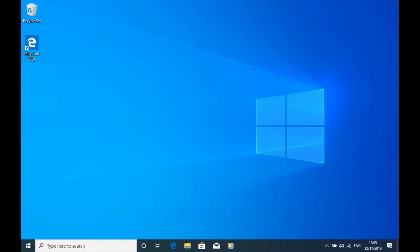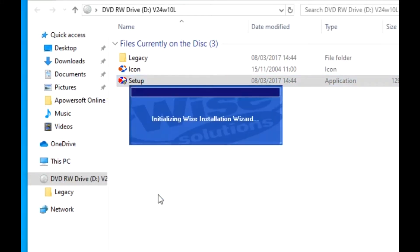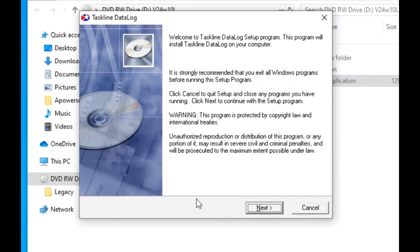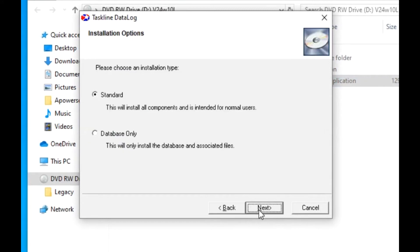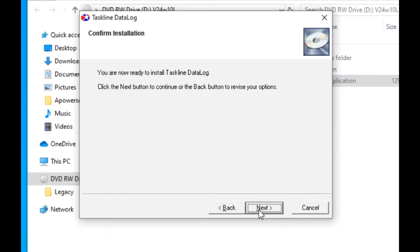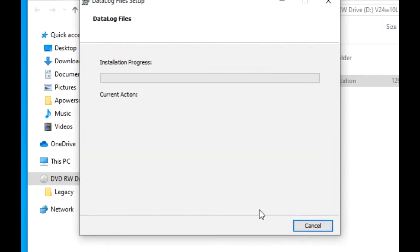To get going, simply open the software location, either the downloads folder or the disk, then click on Setup. The time taken for loading will depend on your computer, but usually it's only a few minutes from start to finish, which we've sped up here to about 30 seconds. You'll notice that we accepted the license conditions at the beginning, and also clicked on Next a few times for the normal options.